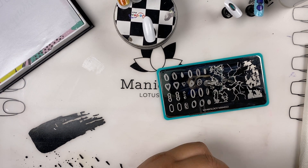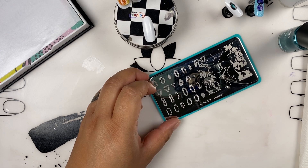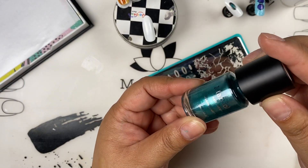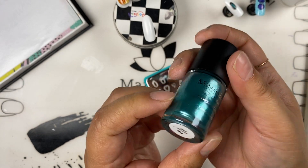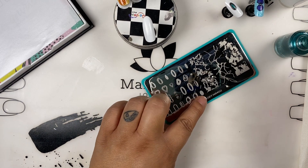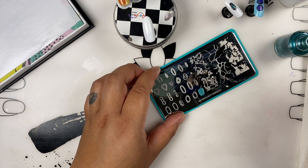I probably should do the same design I did yesterday and redeem myself. I'm going to take this polish — it's a metallic, beautiful teal called Sequence. I'm going to use this set of designs over here.